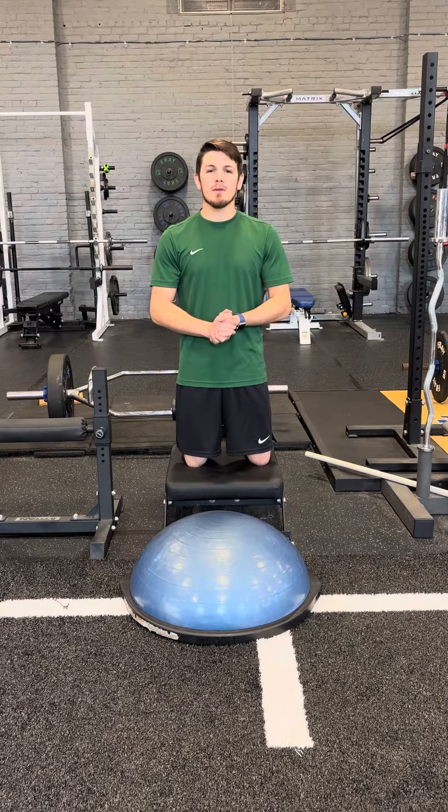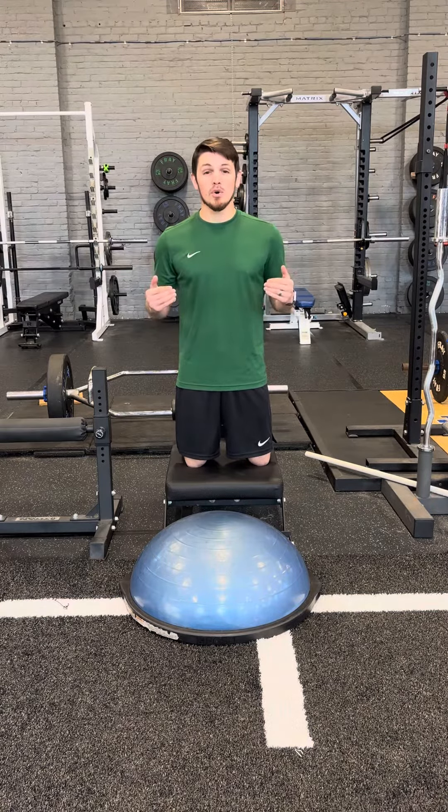What's going on? This is David from Elevated Physical Therapy and Fitness. Today we're going to do a Nordic Hamstring Curl.